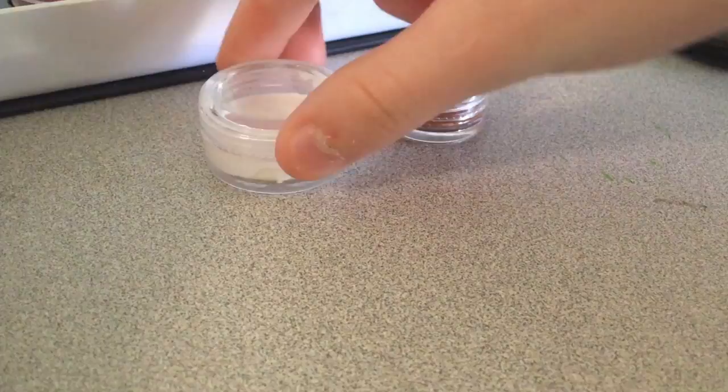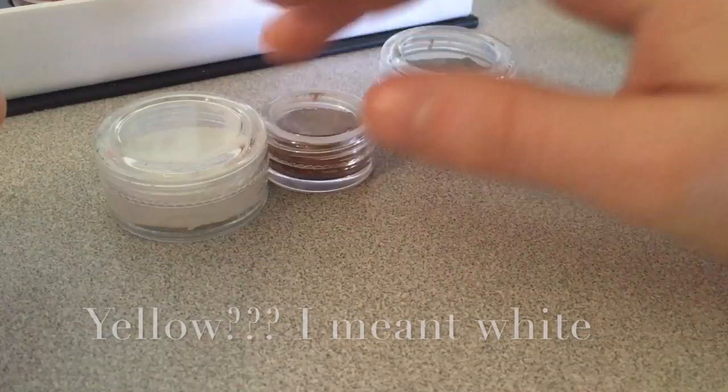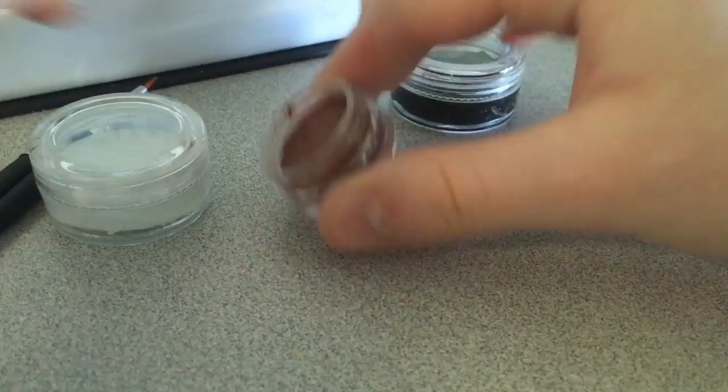So what I'm going to be doing is a little fox face on my hand. I've done this before and it's super adorable and I like it a lot. For this, I'm going to be using these three colors: yellow, black, and my brown. Surprisingly, these colors come up really well.